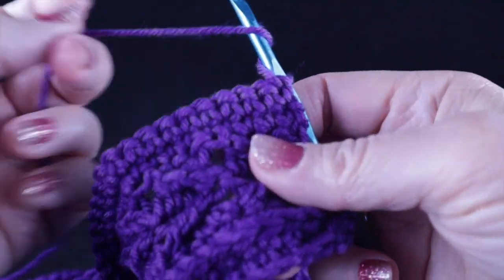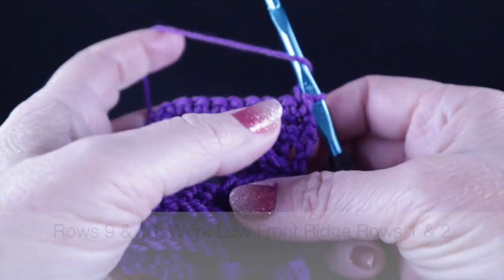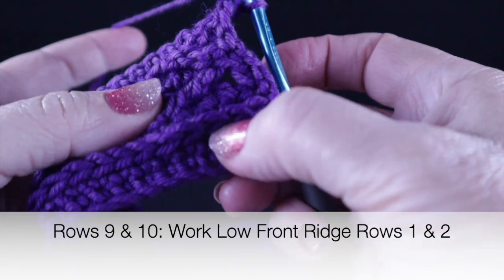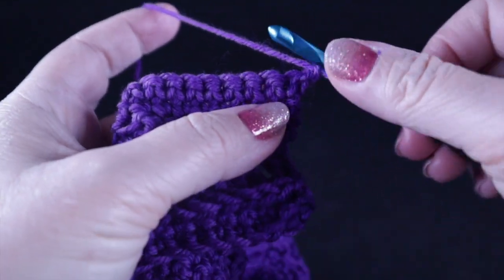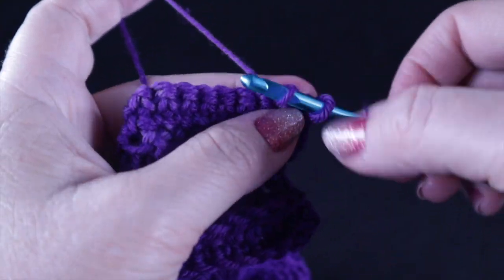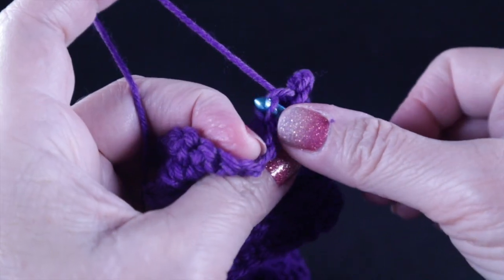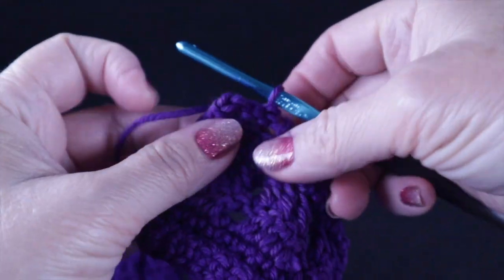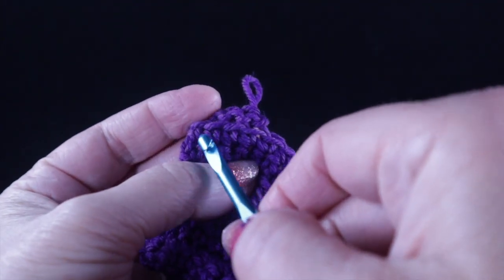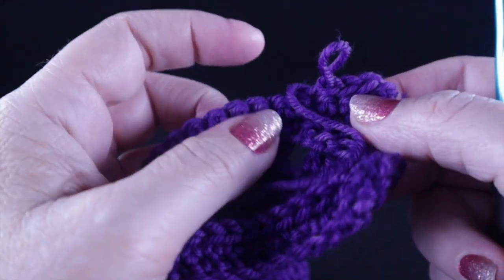This is what you should have after completing the first eight rows. For rows nine and ten, we're going to work the low front ridge rows one and two again — just like we did before — where we work chain one, skip that first stitch, work slip stitches in the front loops only all the way across. Then at the end of the row, turn and work single crochet in the remaining loop all the way across the following row.